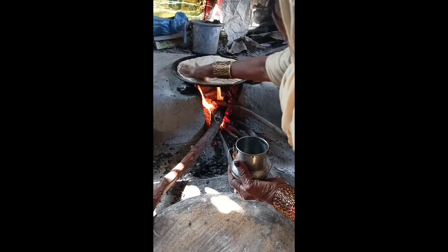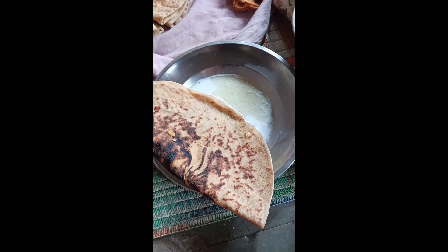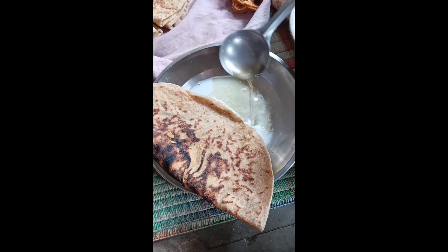We are going to put the oil on the top. Now we will put the oil on the top.